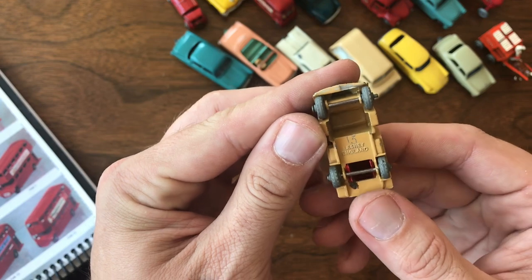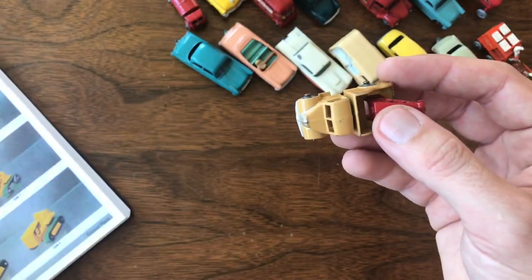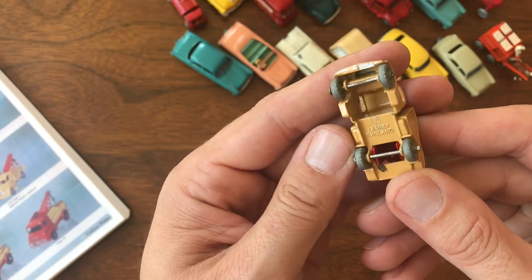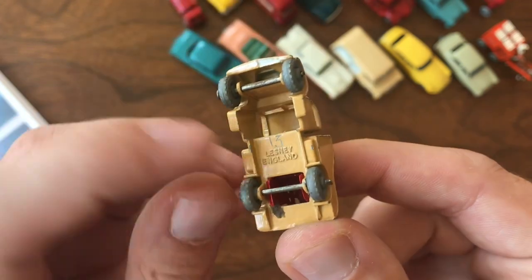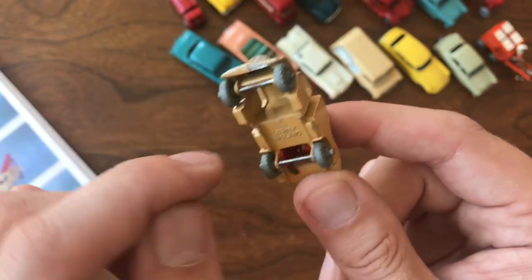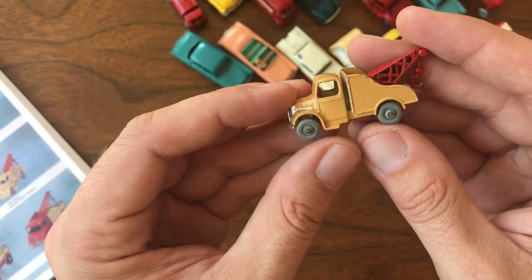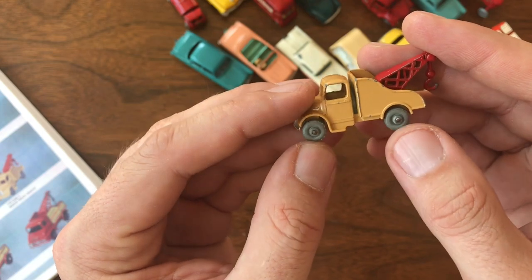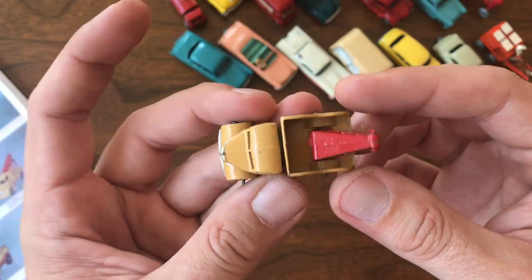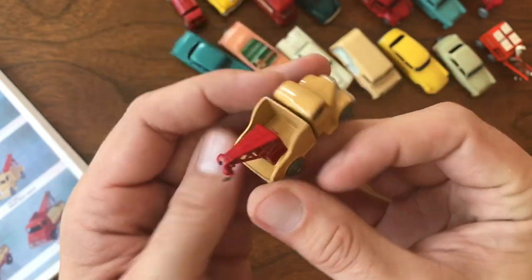Little tow truck — this is the Bedford wreck truck, 13A. You can see down at the bottom, somebody has scratched the number 13 into the paint. I think all the Code 1s didn't cast the number into the model. I'm guessing this is a Code 1 as well — the variation between Code 1 and Code 3 was the wheels, and this has metal wheels with crimped axles. Very slight edge wear on the paint, but the paint is beautiful. Really good condition. Just amazing little pieces.